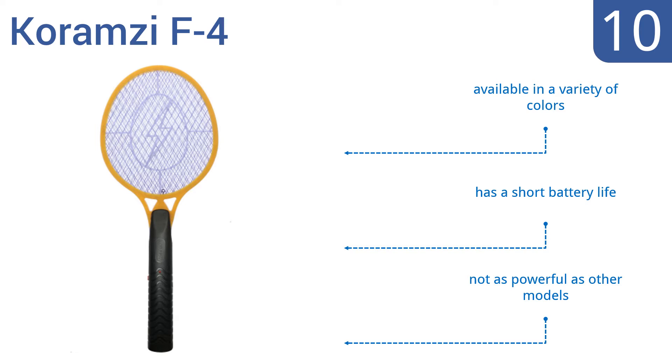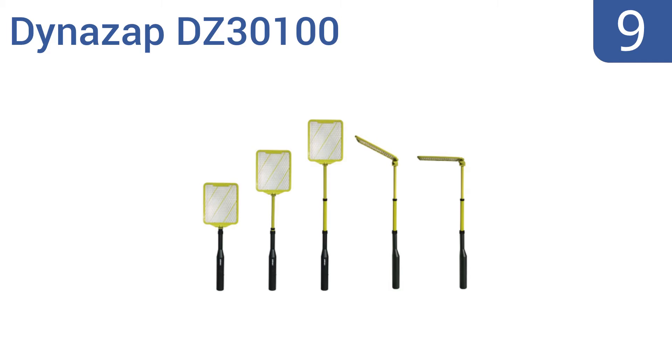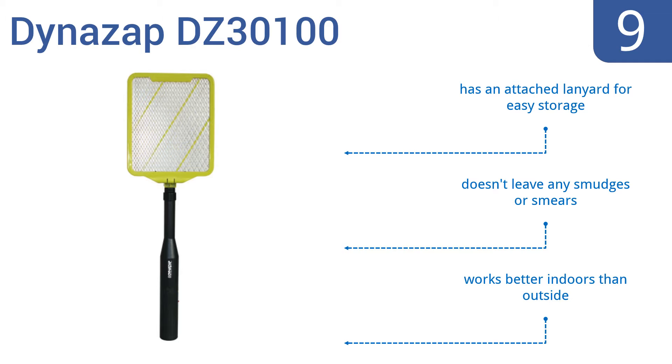At number 9, the Dynos app DC30100 is a must-have for all households, featuring a fully extendable design that can reach up to 3 feet high. Its head can bend in multiple directions for hard-to-reach areas like walls and ceilings. It comes with an attached lanyard for easy storage and doesn't leave any smudges or smears, but it does work better indoors rather than outside.